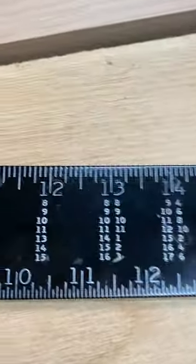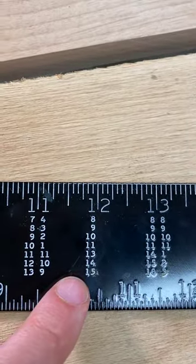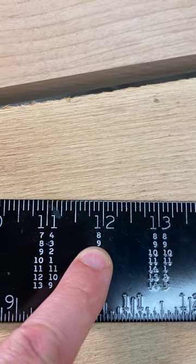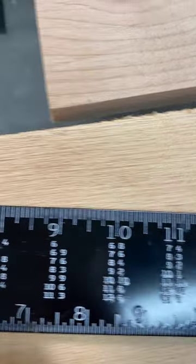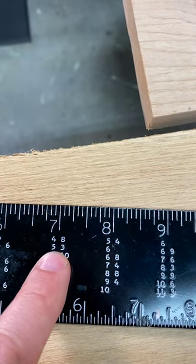So if I come over to the 12 on a framing square, you can see numbers from 8 to 15. Those measurements are in feet. So my board is 9 feet long. If you slide down to the 7, because that's the width of our board, you see two numbers.